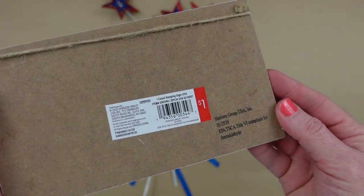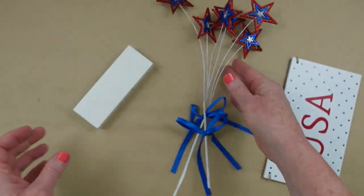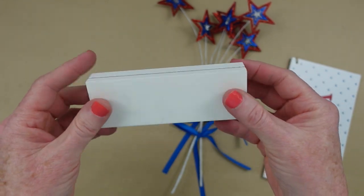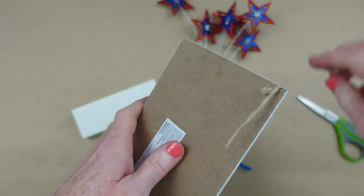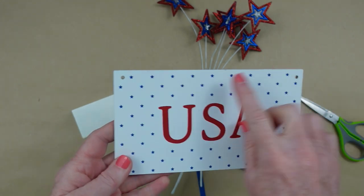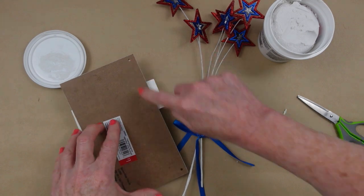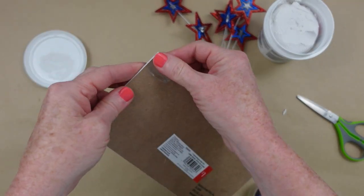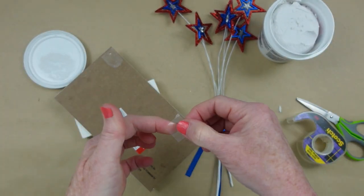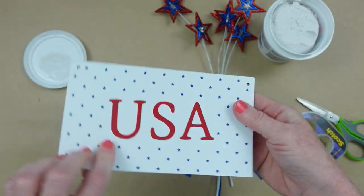These are some thrifted pieces that I have and I'm just going to put these together very easily. If you don't have thrifted pieces, that's fine. You can use things from Dollar Tree or maybe some things you had last year that you just want to make over. You just need a little sign like this, something to stand it up with, and then something like little fireworks to pop off the top.